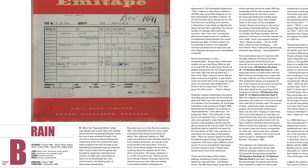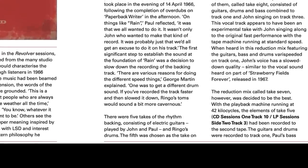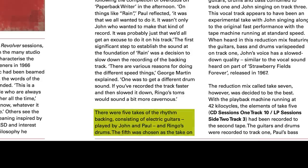For example, on page 77 of this book, which details the story of this track, it states that there were five takes of the rhythm backing consisting of electric guitars played by John and Paul, and Ringo's drums. But surely it was John and George on guitar with Paul on bass — so that's wrong, isn't it?